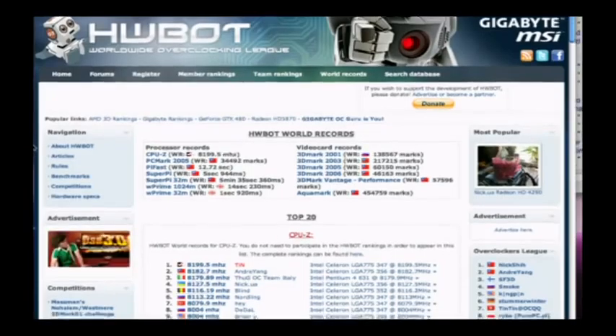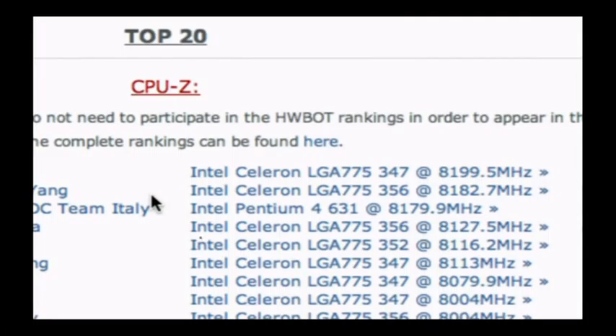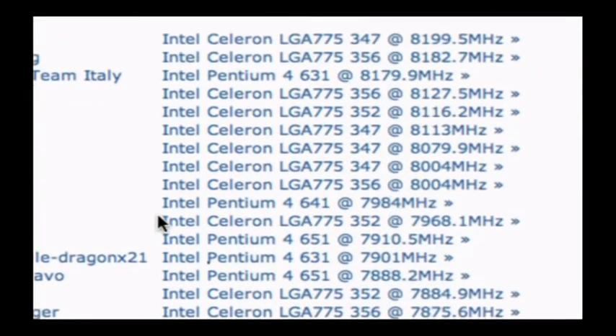What are the records up to now for overclocking? I checked right before we went on air, and the current world record for CPU-Z — the application that tells you what frequency your CPU is running at when you boot up — is 8,199 MHz. On a Core i7? No, this is on an LGA 775 Celeron processor. Those just happen to be the CPUs that clock the best.